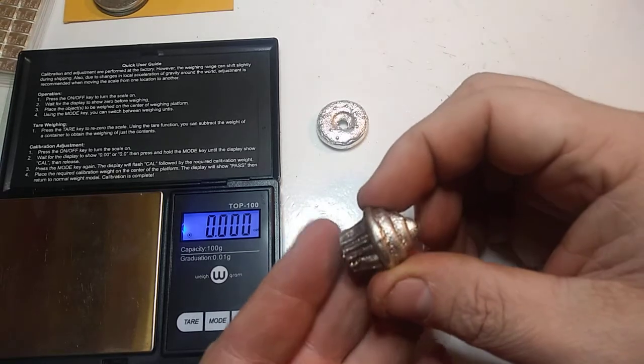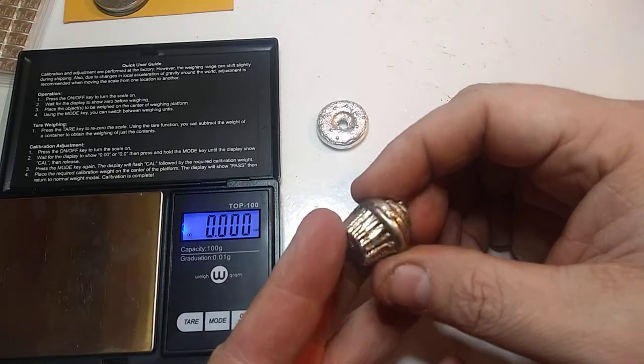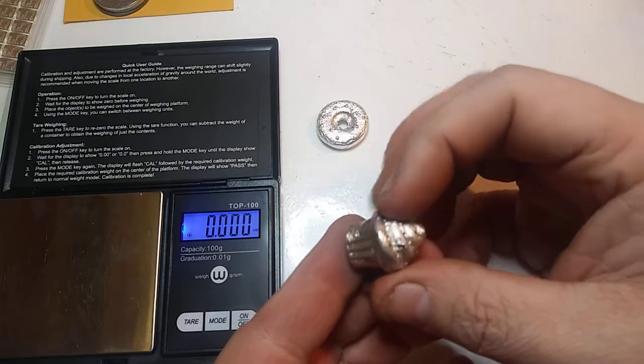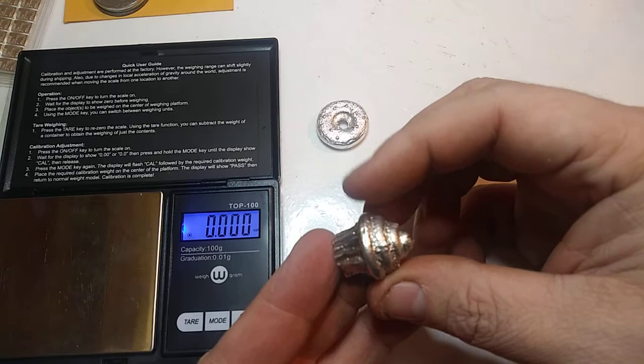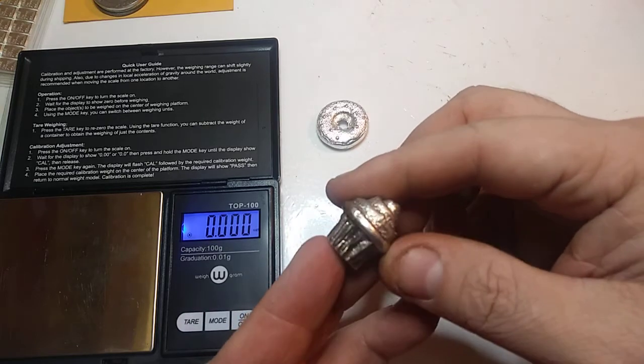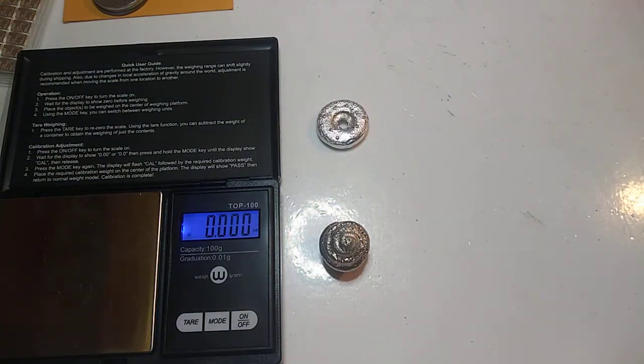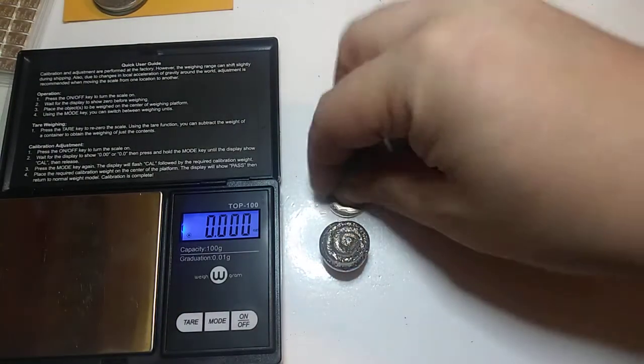The other new one that we did today was the cupcake. This thing's pretty cool. There's your sprue right there, cut off. It's got some character, let me tell you. So the weight of this bad boy is 1.342 ounces Troy.